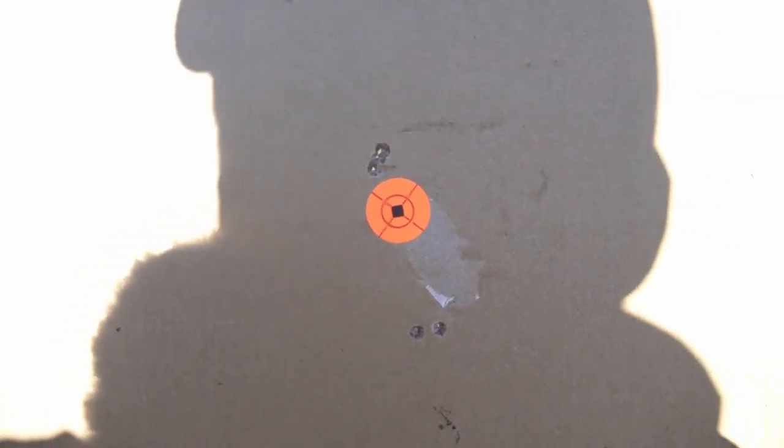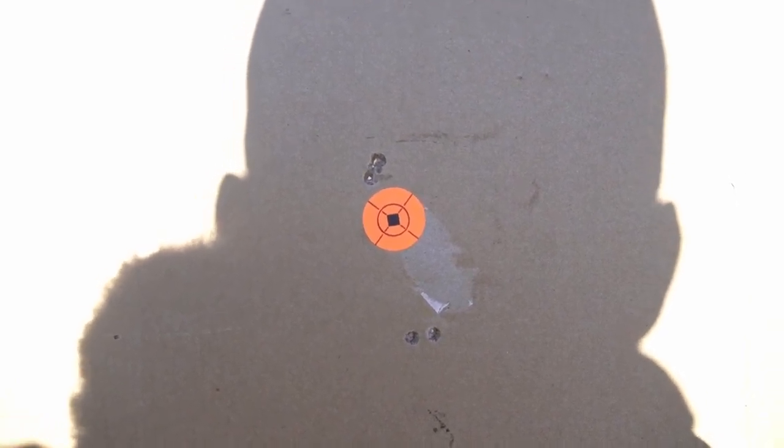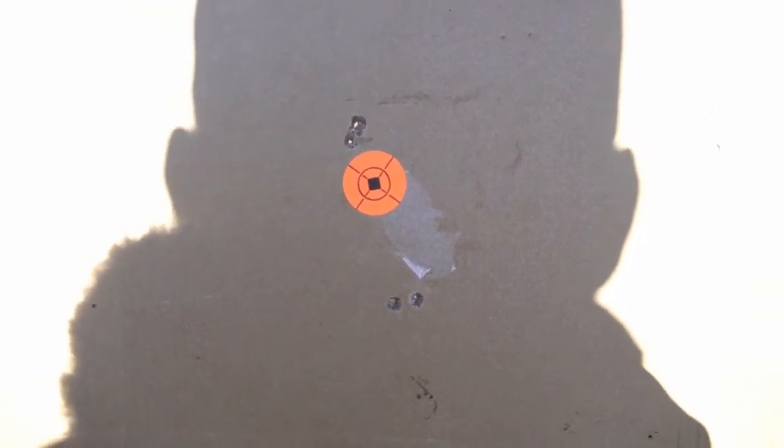Man, I'm glad I went out and did this. I always do it, but it's pretty surprising — typically it always stays dialed in and doesn't lose zero. Something happened there, and we caught it before we took it out coyote hunting. That's the main thing.